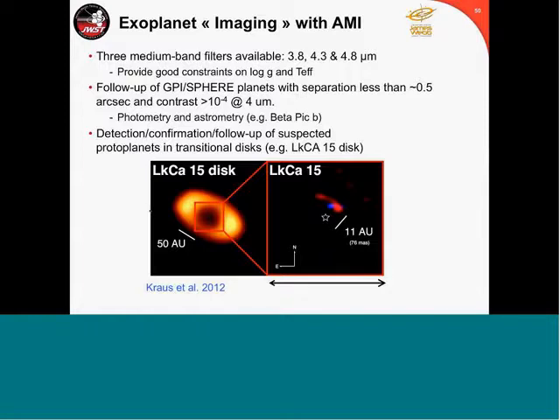We're also doing exoplanet imaging with AMI. One thing we want to do is follow up GPI and SPHERE targets. The three narrowband filters provide good constraint on log g and effective temperature. We've been very careful not to just have a device that gives you detections — we want to do science with it. When you detect a target, you can follow it up at the other two wavelengths to get constraints on the fundamental parameters of the planet. We're also working on looking for suspected protoplanets in transitional disks, like the LkCa 15 system — pretty much only NIRISS with AMI can do this kind of observation at those inner working angles.